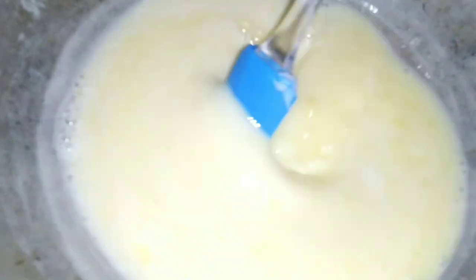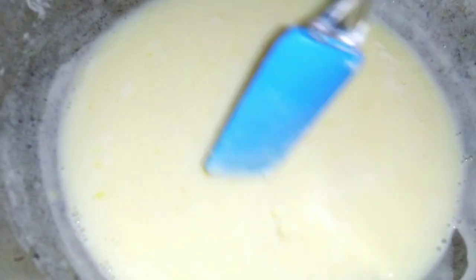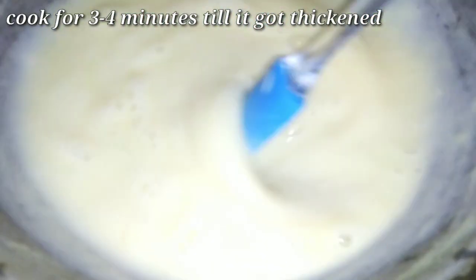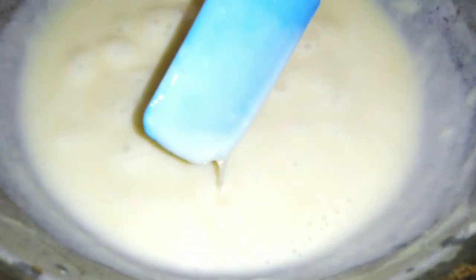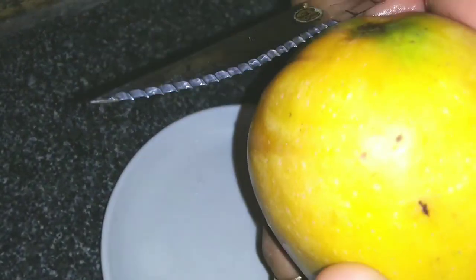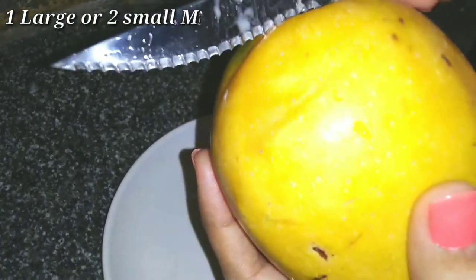Put the pan back and cook the mixture for 3-4 minutes, stirring well. This will give a very creamy consistency. Once done, set it aside to cool.